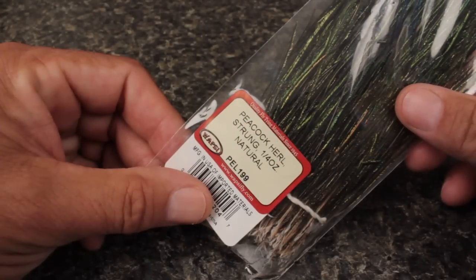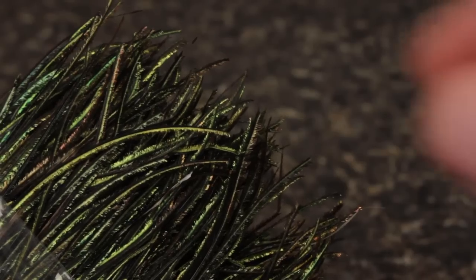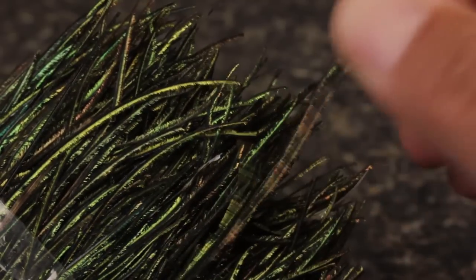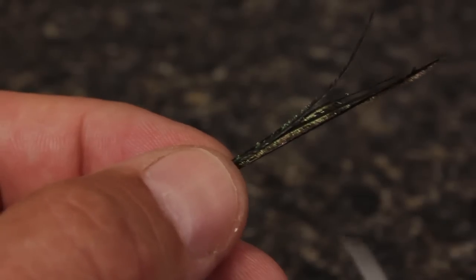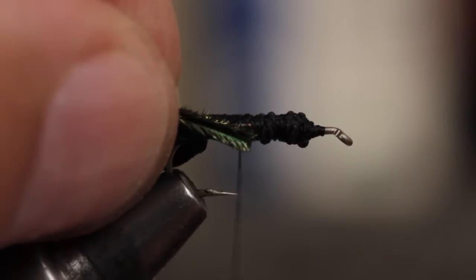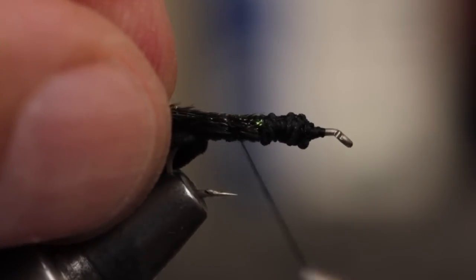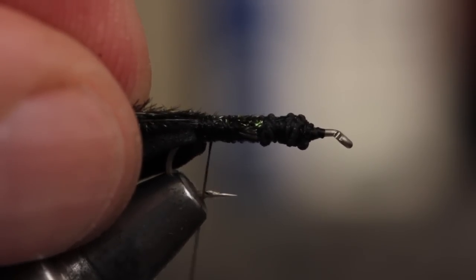For the beetle's undercarriage, the texture and iridescence of natural peacock herl just can't be beat. Pull three or four strands from the strung bundle and snip off about two inches of the brittle tips. Secure the herl to the hook shank as you did with the saddle hackle and end with your thread all the way back at the bend of the hook.